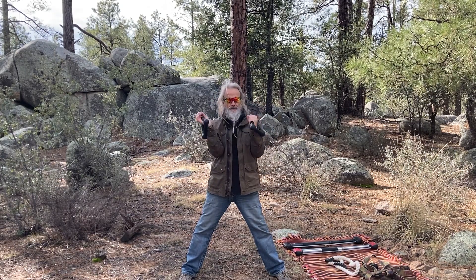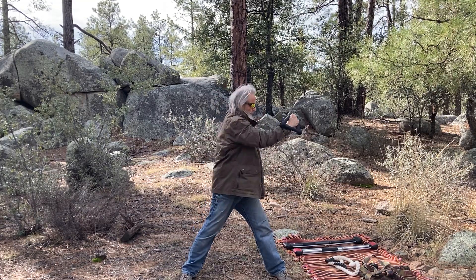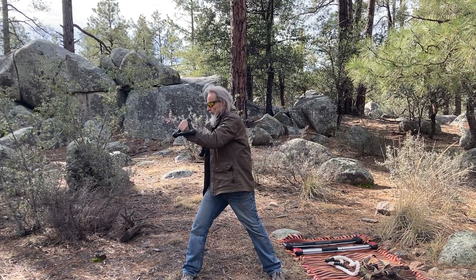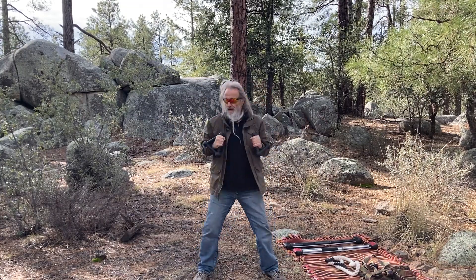Now we're going to put these to the outside and come up to shoulder level: one, two, three, four. Bring the feet in a little bit so we can use the legs as well: one, two, three, four.